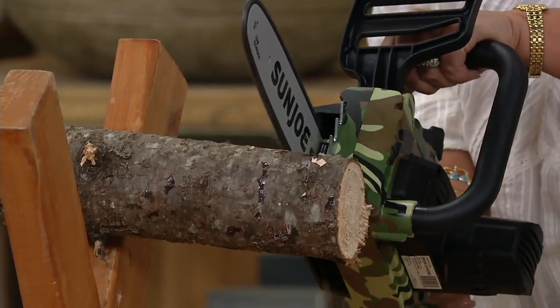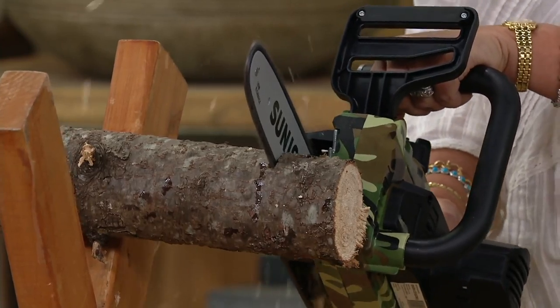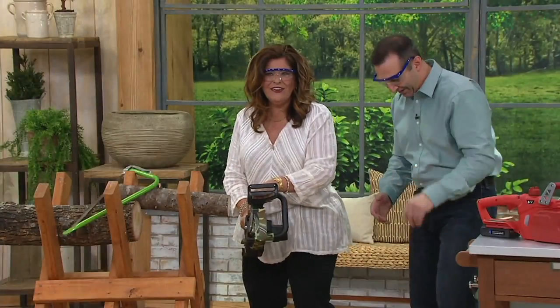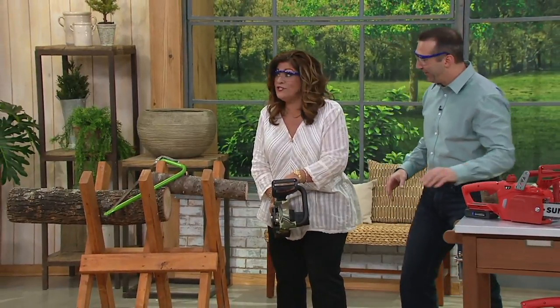Keep it squeezed. Push the button, squeeze the handle, keep it squeezed. Look at me — I feel pretty tough! Rock it a little bit and we're going through. There you go — look at that. That's a nice job. That was awesome.